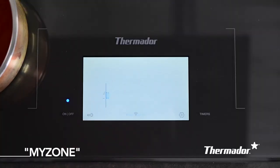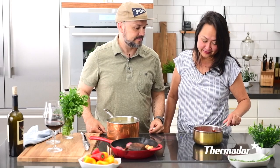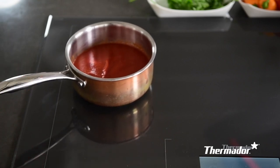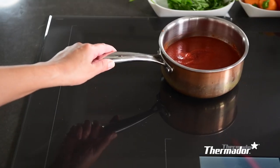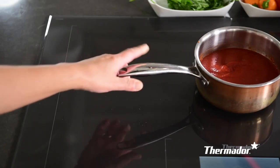Check out this amazing feature — it's called MyZone. The MyZone allows you to move the pan and change the temperature setting without even touching the control panel. In MyZone, you slide the pan up, down, and diagonally across the cooktop with five different power levels. It will change by two power level settings at a time.